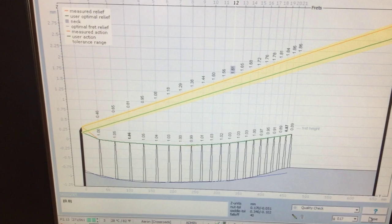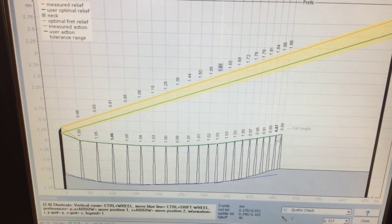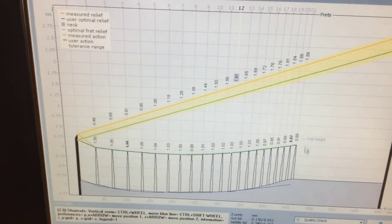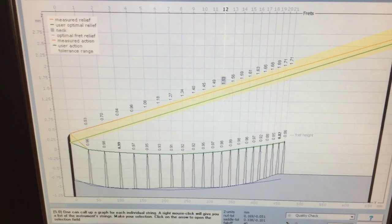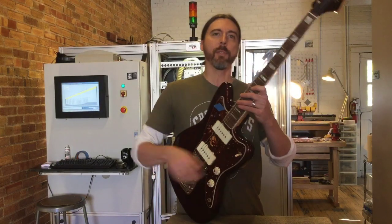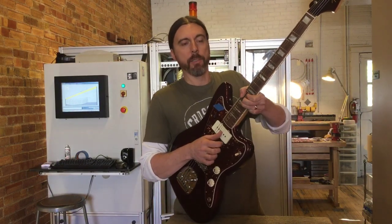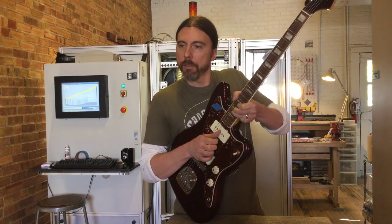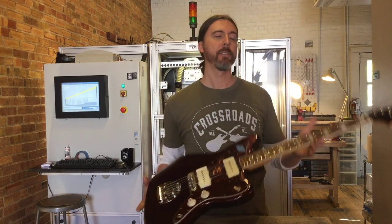Everything came out great. The neck pocket was actually fine — there was nothing going on in there. It's just a case of good old fenderitis, which we were able to solve. The strings looked good going through. Let's see if it worked — let's see what we got. Oh yeah. Fretting and ringing. No more need to get mad at your amp or your bass player. No more fighting your guitar.